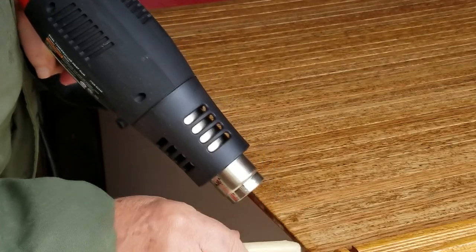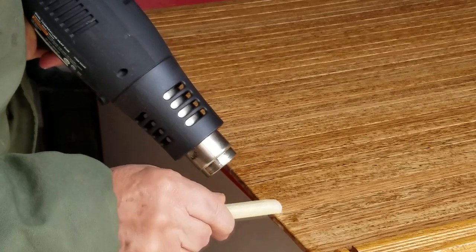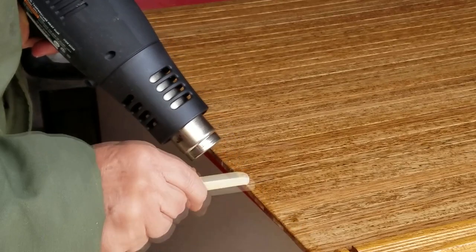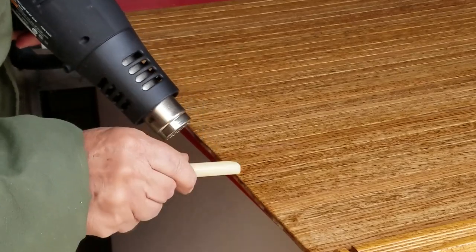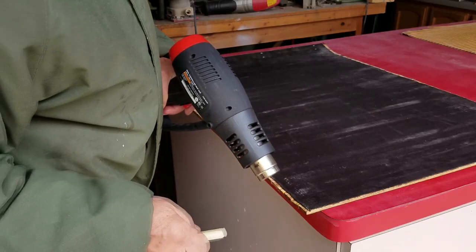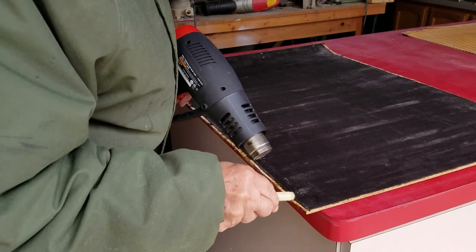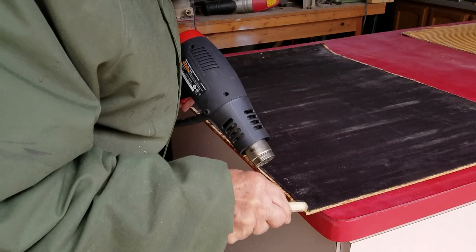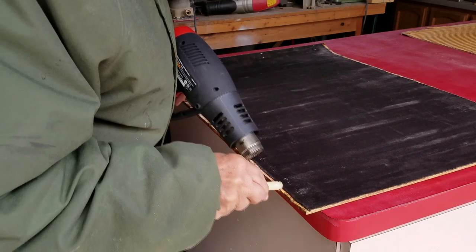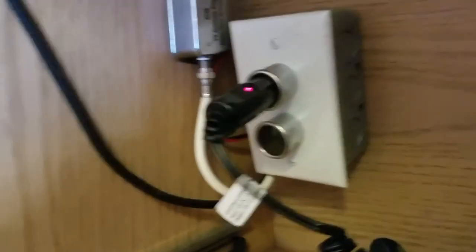Before installing the new door, I got out my heat gun and an old candle, warmed up the wood a bit, and rubbed the candle along the top edge where it fits into the groove. I also turned it over and made sure there was wax along the backside where it fits into the groove as well.